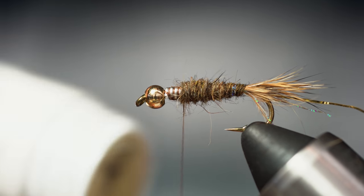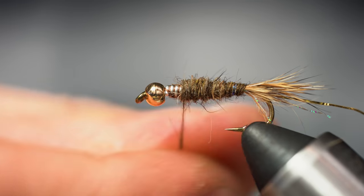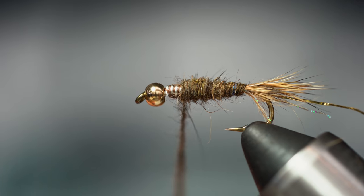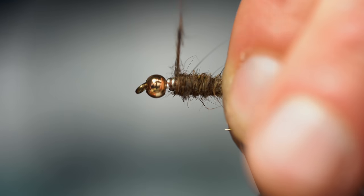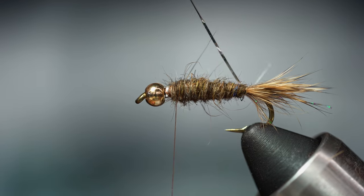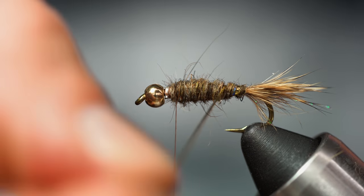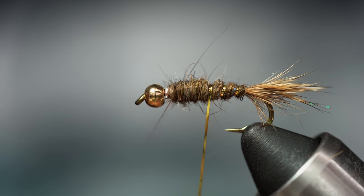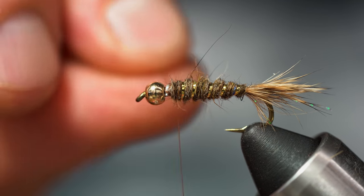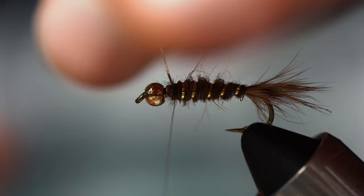Once I'm about three quarters of the way up, I'm going to go ahead and start my wrap with the tinsel, getting some nice evenly spaced wraps. You can get creative with different colors on this fly if you wanted — olive, and I think orange would be pretty cool with brown accents. I'm going to cut that off there.